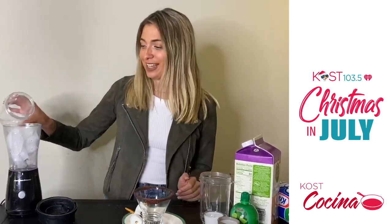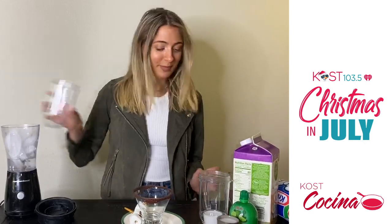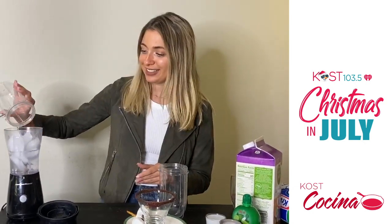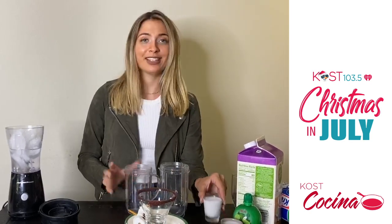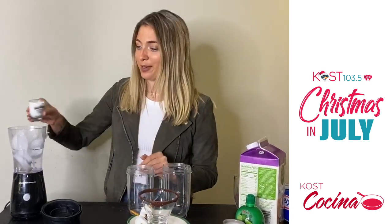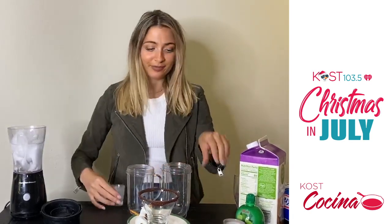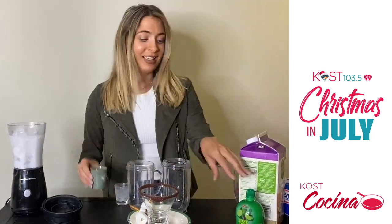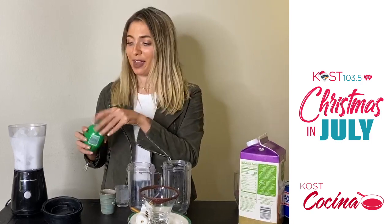You need two shots of tequila, and then one shot of triple sec, and then two ounces of coconut milk or unsweetened coconut milk, and then you just need a little bit of lime juice.